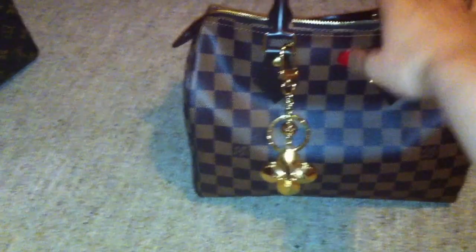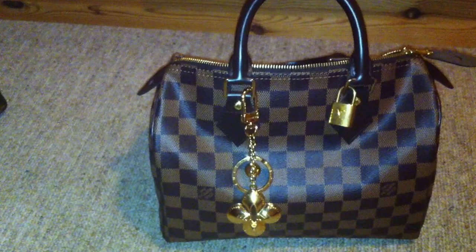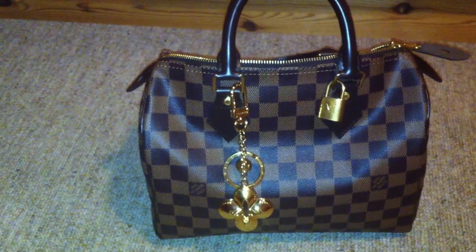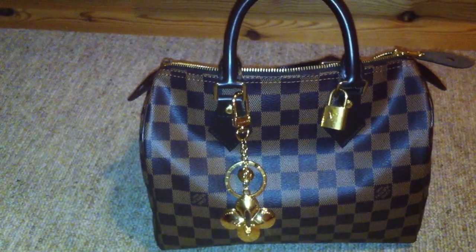And this is my bag charm — this is the Eclipse charm. I use this charm always with my Speedy bags. I think Louis Vuitton is still selling it, I'm not sure.